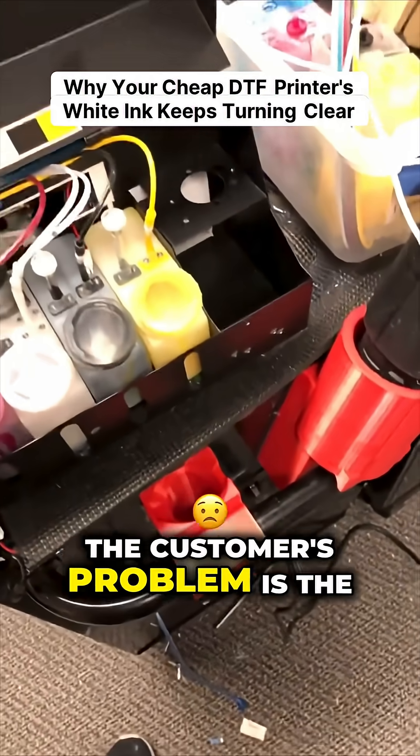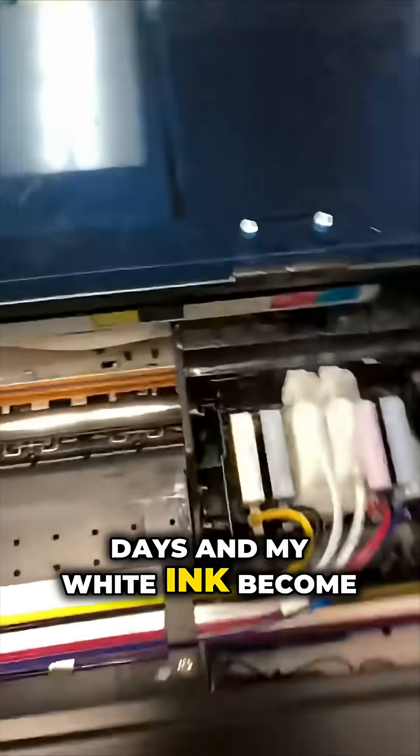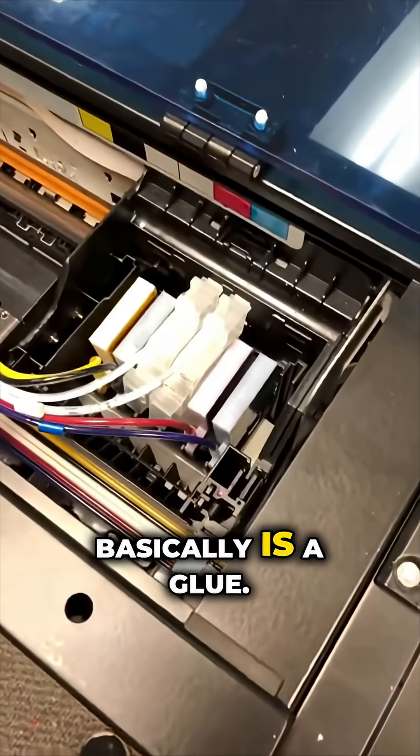The customer's problem was: they were printing, waited a couple of days, and their white ink became clear. So let me tell you — the white ink is basically a glue.